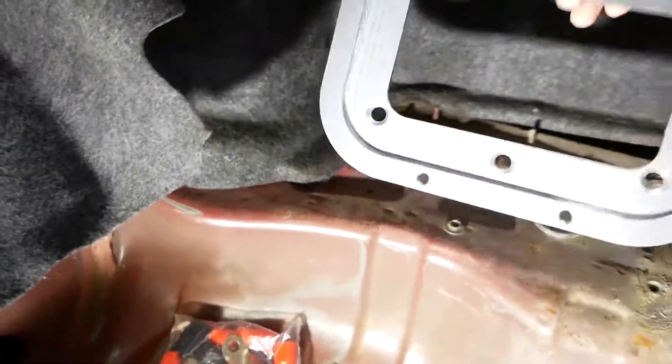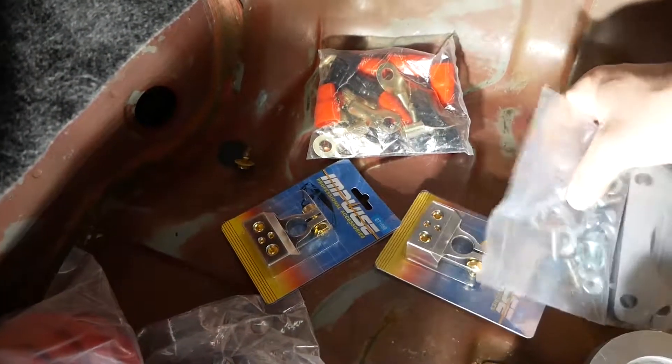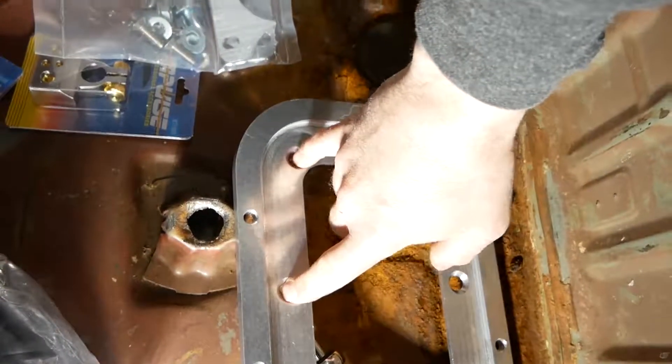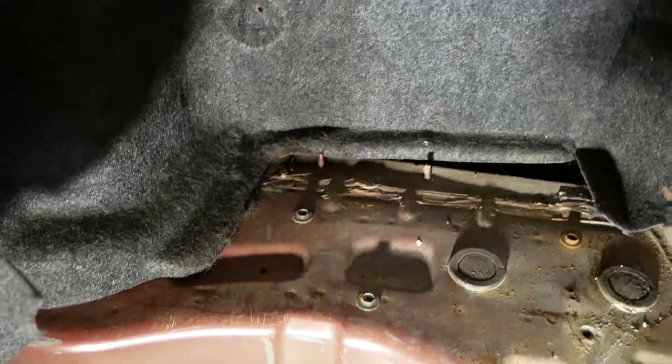We need to mount the plate. We gotta find a nice flat-ish spot to put this on. We got a grommet here too — could probably send the wire right through there. It has allen head bolts, flat head, that recess into the plate so you get a nice flat mounting surface.